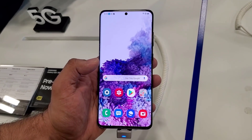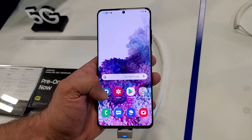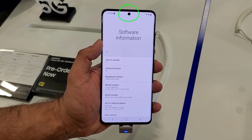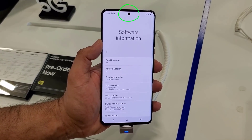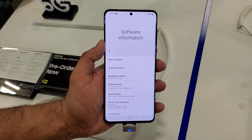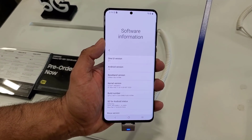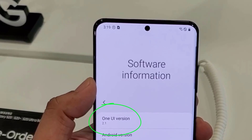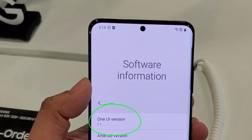Hey guys, Sok here from Soketech, and in my hands I have a Samsung Galaxy S20 Ultra. The S20 Ultra comes with a center hole cutout that houses the 40 megapixel camera. I'm going to show you how to hide the hole and what the phone actually looks like when you do. Fun fact: the Samsung Galaxy S20 series runs on One UI 2.1.